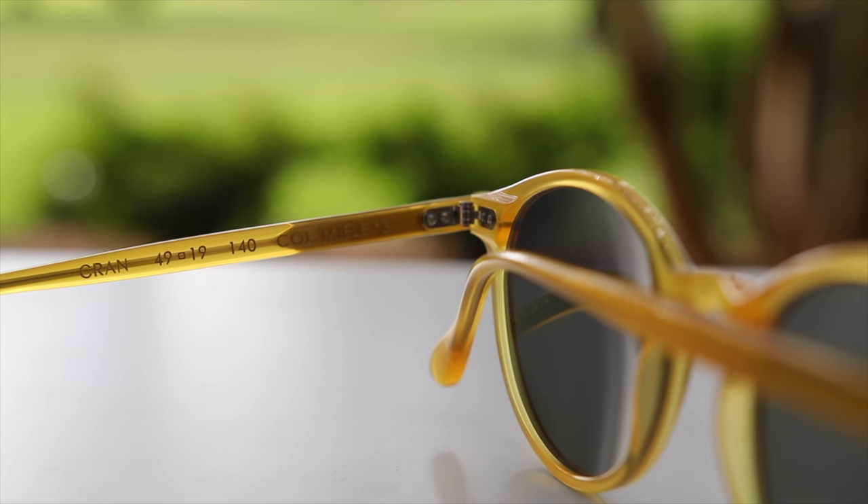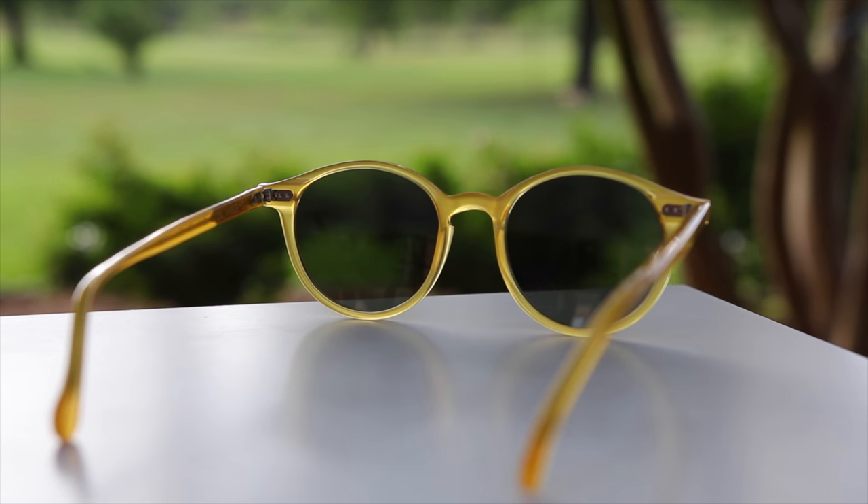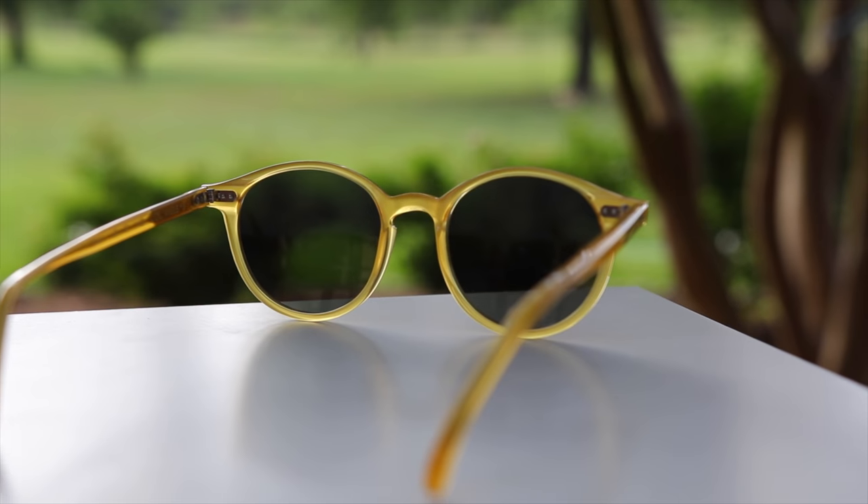These sunglasses fit the face extremely well. Once you put them on, it doesn't feel like they're going to fall off very easily, and they are relatively lightweight, meaning you could wear these for long periods of time without any discomfort. Overall, I think it's a fantastic pair of sunglasses — they probably have the absolute best build quality out of any other pair of sunglasses that I own.